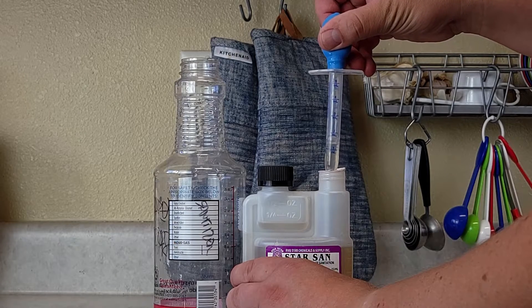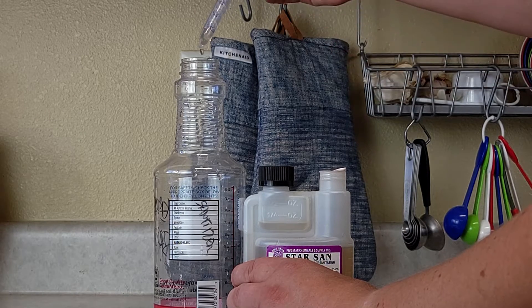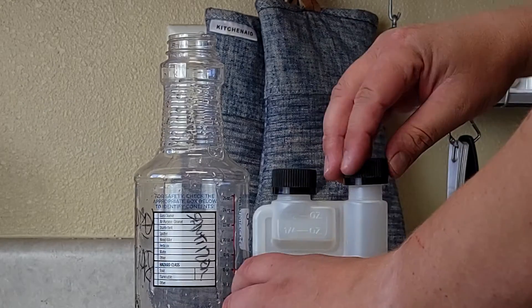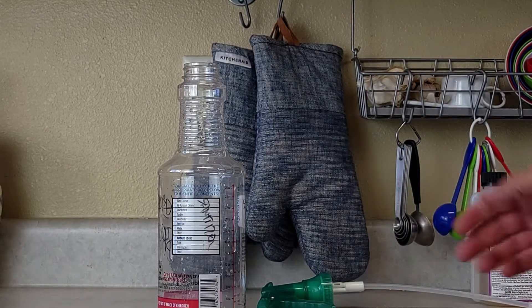Get it down right there to just about one and a half milliliters. We're going to put it in the bottle, get it all drained out, lids back on — don't want to spill — and fill this with water. Give it a good shake and it's ready to go.